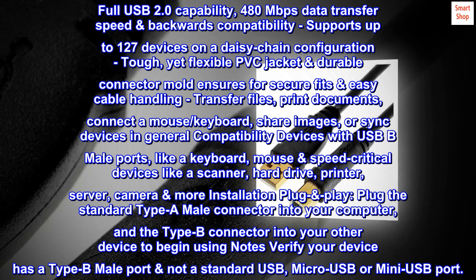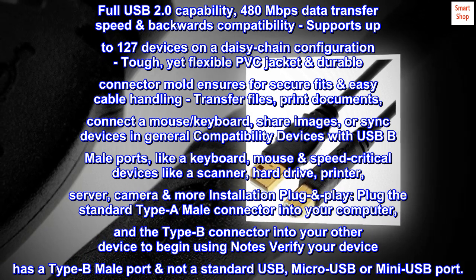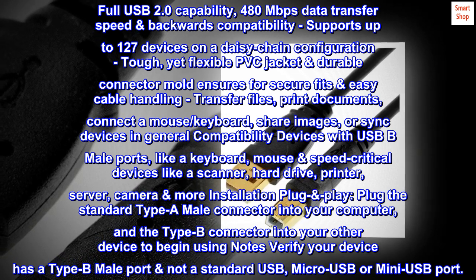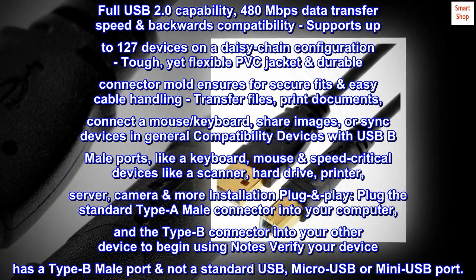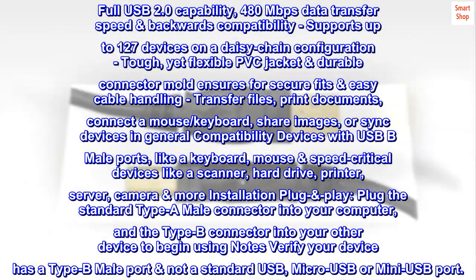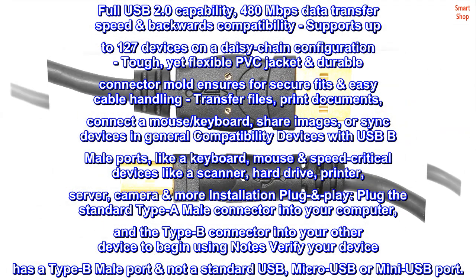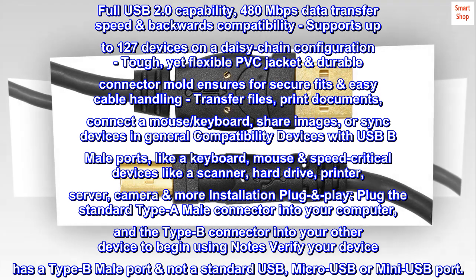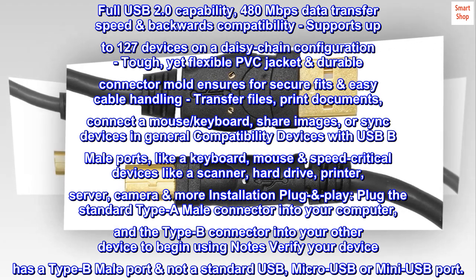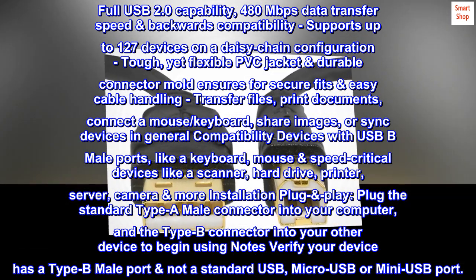Product features: Connect a keyboard, mouse, scanner, hard drive, printer, server, camera, and more to a computer or other USB-enabled device. Corrosion-resistant gold-plated connectors, foil and braided shielding. Full USB 2.0 capability, 480 Mbps data transfer speed, and backwards compatibility. Supports up to 127 devices on a daisy-chain configuration.